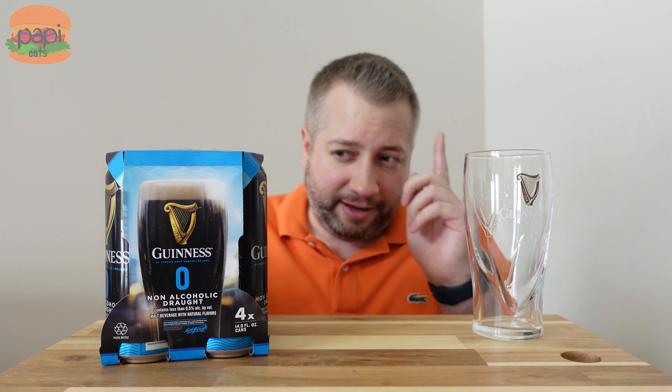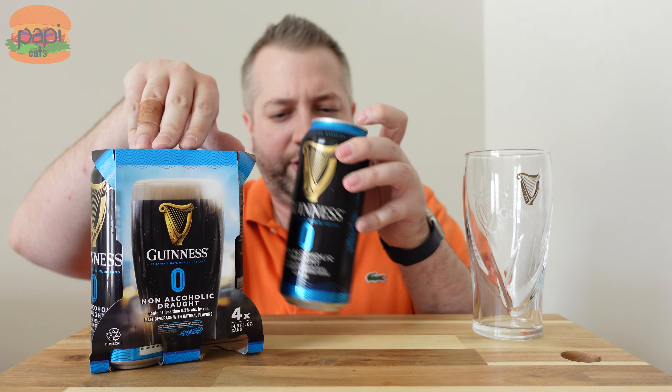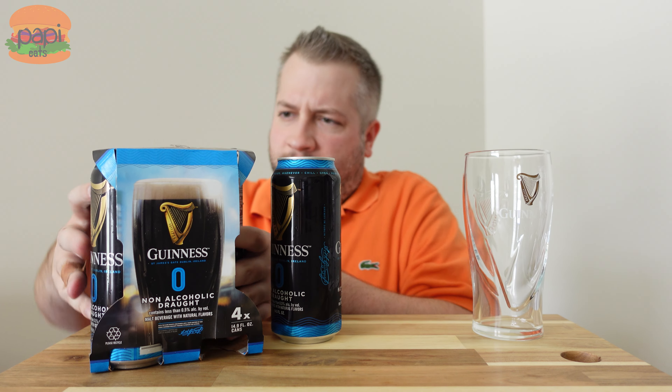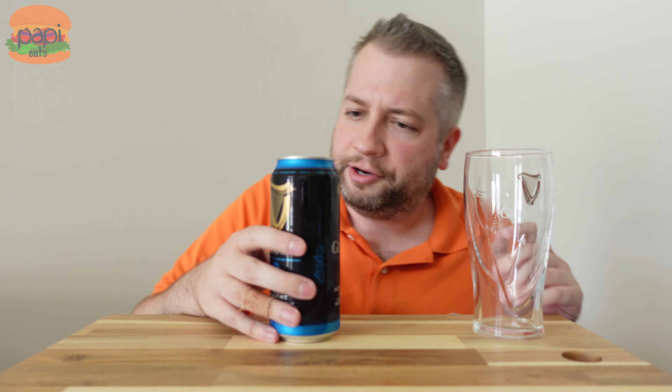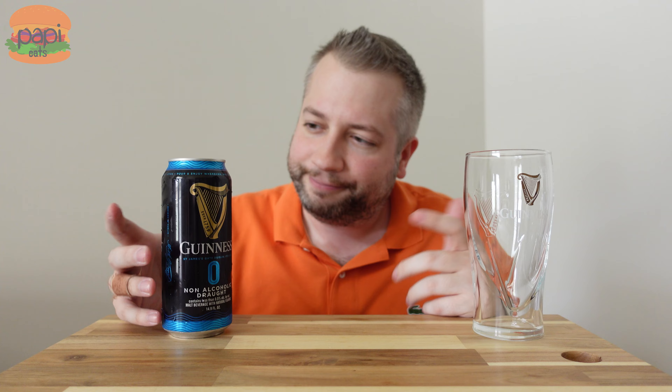If you're sober now and you still kind of miss the taste of beer, you're at a party, you want to drink beers with the guys but you don't drink beer, Guinness has you. We're also going to talk about my Nitro Pepsi video a little bit, so if you're a subscriber, I've got some thoughts — stay tuned. Let's try this thing out.